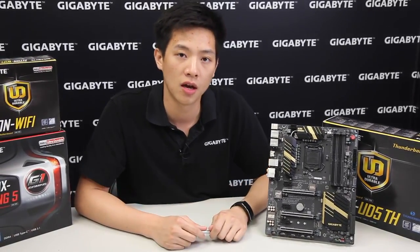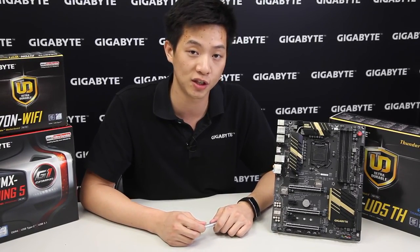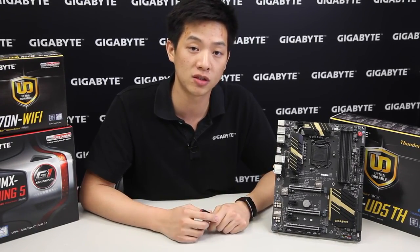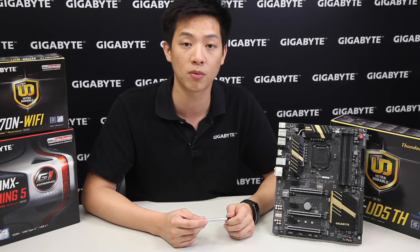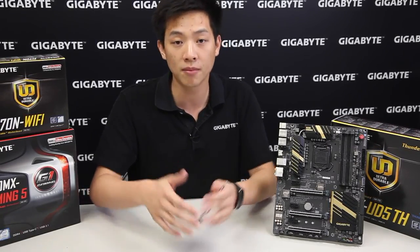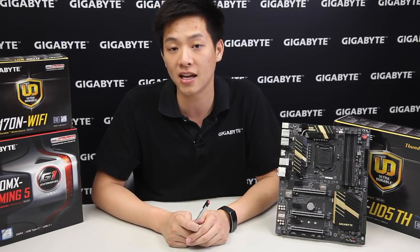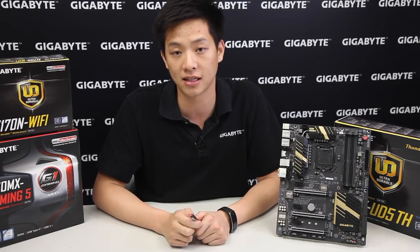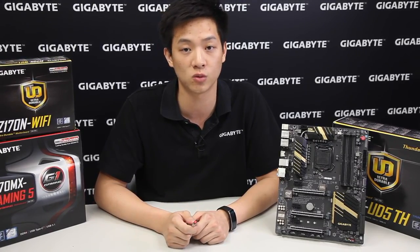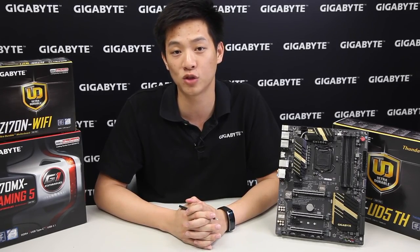So basically this covers the overview and unboxing of our Z170X-UD5TH motherboard. If you guys like what you saw, please do like and subscribe. Check back often to our Gigabyte Motherboard and BRIX channel and comment below — we love to hear what you guys have to say. If you're interested in any other Gigabyte motherboards, we'll put some annotations and links for you to click. We'll see you guys next time!